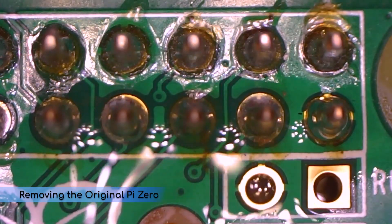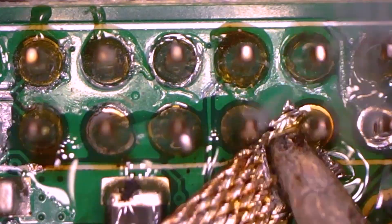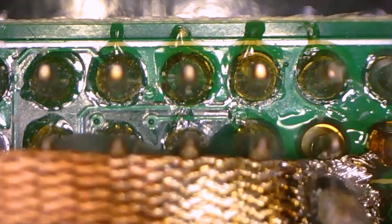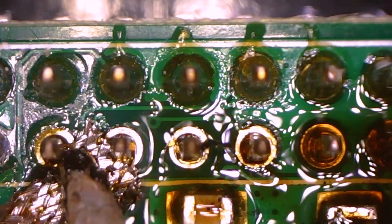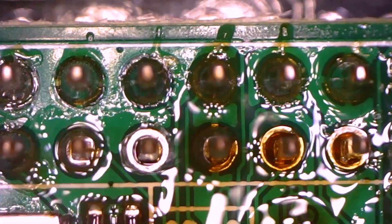Let's start by removing the Pi from the old board. The first step is to remove the excess solder from the pins using solder wick, and once most of the solder is removed, I'm going to replace it with low temp solder. Once that low temp solder is on the pins, you just need to heat the board a little bit to liquefy it.